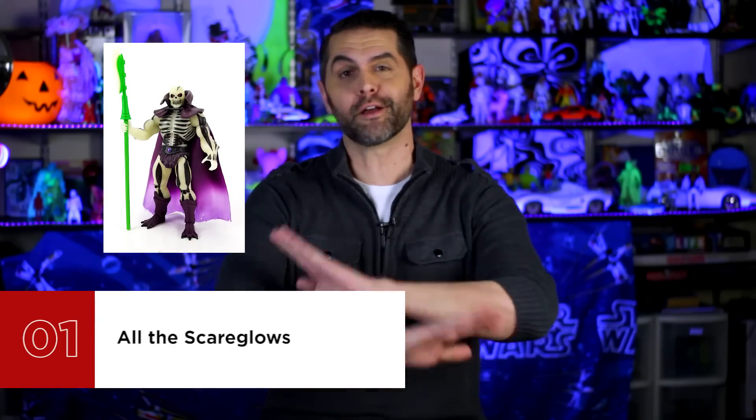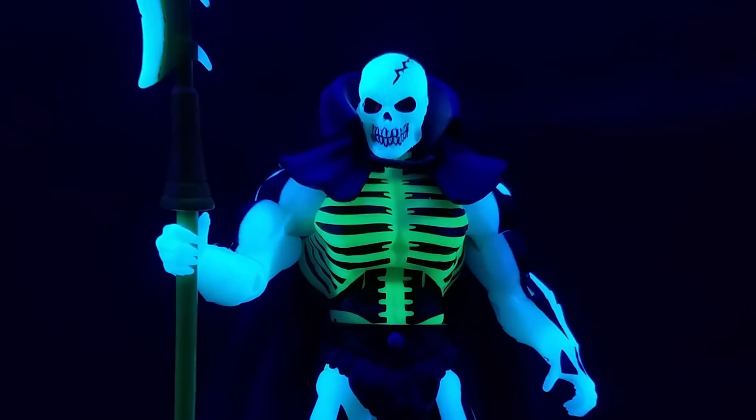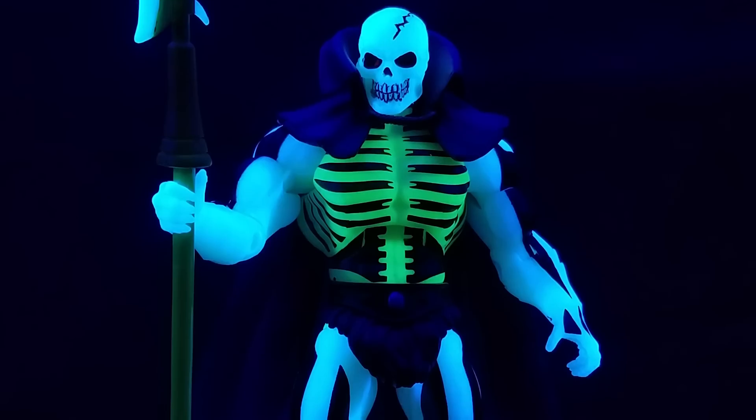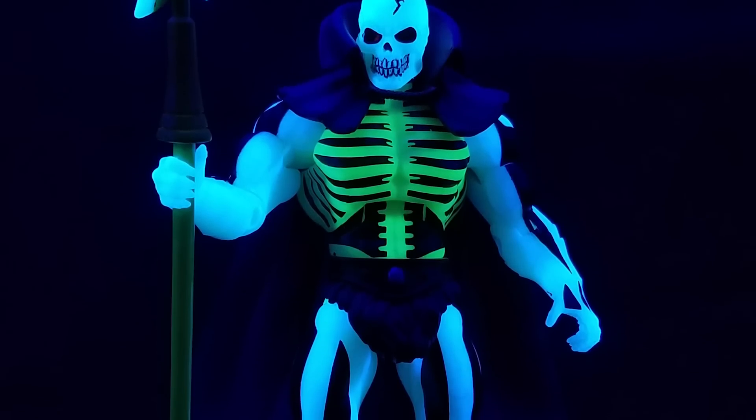At number one is the 2009 Mattel Masters of the Universe Classics Scareglow — and all the Scareglows. There's no better character to top a list of the best glow-in-the-dark action figures than the skeleton-faced guy with the word glow in his name. Originally introduced in 1987 during the late stages of the vintage line, he's highly sought-after today, especially complete with his cape and halberd. He's been featured in the modern 6-inch classics line, Motu Minis, Funko Pops, and Dorbs, and is coming soon to Super 7's 4-inch 5POA reaction line. Glow-in-the-dark bones, purple cape, a scythe of doom, and a tiny Castle Greyskull skeleton key shackled to his wrist — Scareglow is the must-have glow-in-the-dark figure.